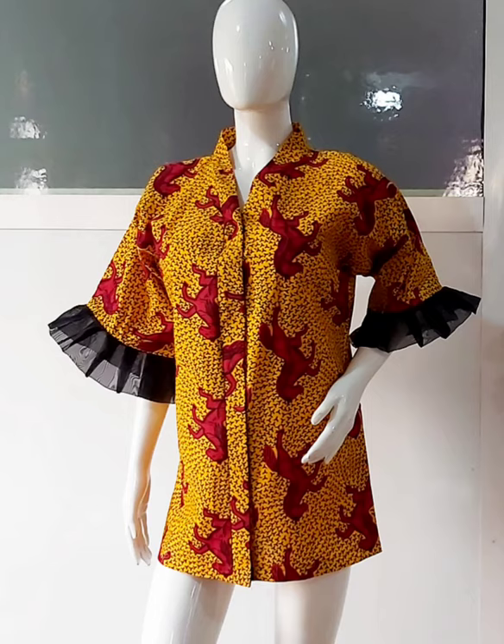Hi everyone, welcome back to this YouTube channel. Today we'll be learning how to make this simple kimono top. This top does not have buttons — we're going to be using a type of closure that I will show later in the course of the tutorial. So let's get started.